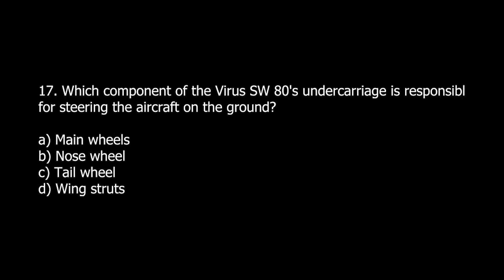Q17. Which component of the Virus SW-80's undercarriage is responsible for steering the aircraft on the ground? A. Main wheels. B. Nose wheel. C. Tail wheel. D. Wing struts.